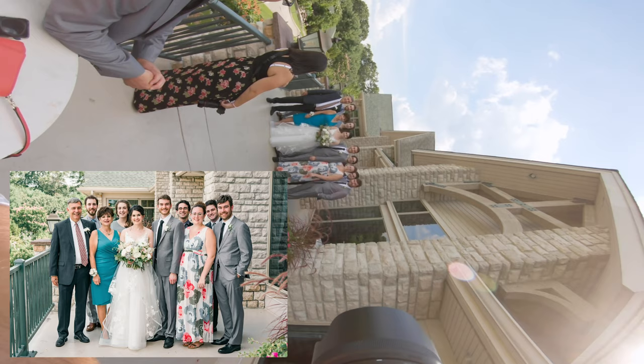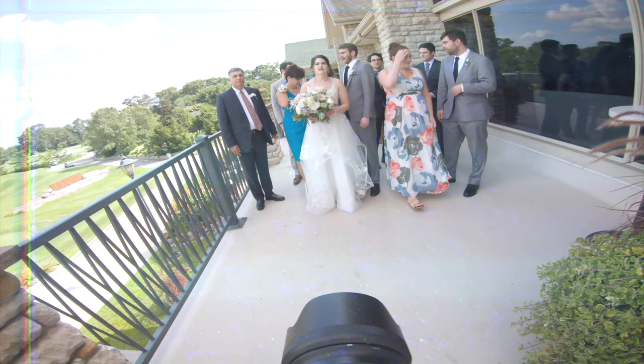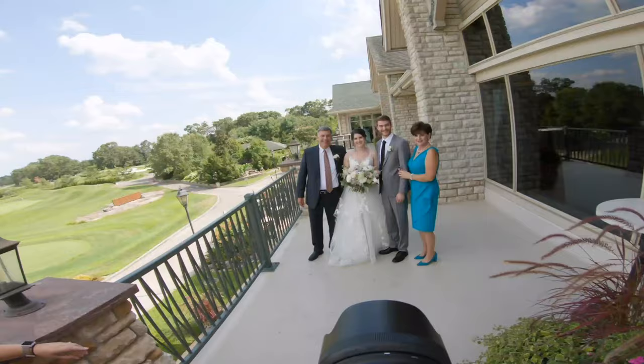Last one, ready? One, two, three. Great guys, awesome. Any more family photos? Every wedding photographer's favorite part of the wedding day. You just watched me pose this portion of the family formals. I want to rewind and show you and tell you why I'm doing what I'm doing, why I'm changing certain settings, why I'm putting people where I'm putting them, and all of that good stuff. So let's rewind.